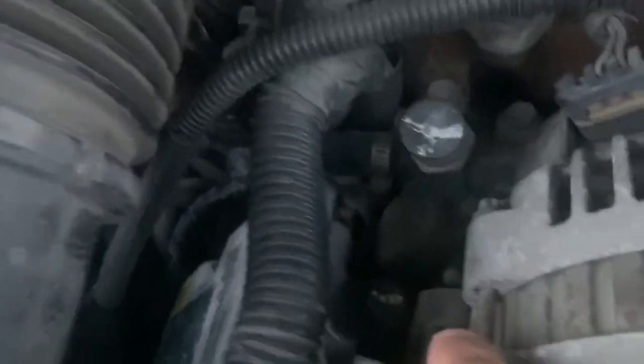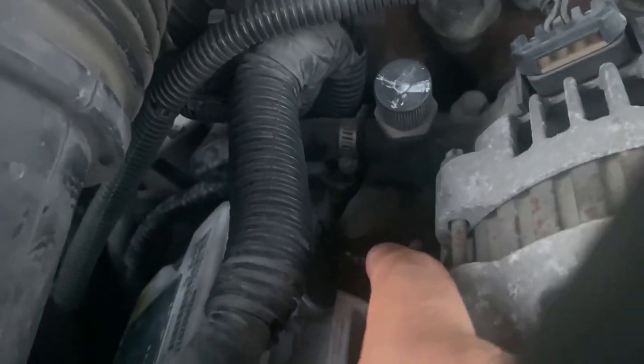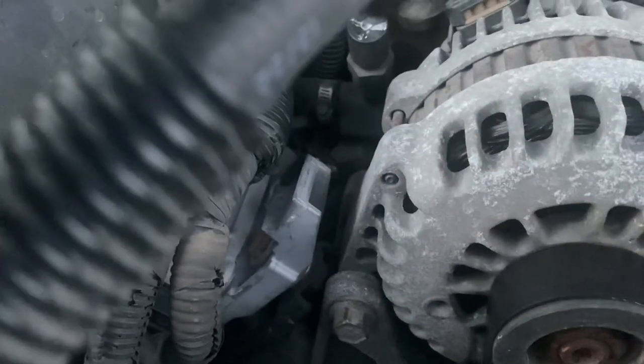I installed the FICM — the fuel management module for these trucks — it's right here, real easy to put on. You got a 17-millimeter fuel line on the top, one directly on the bottom, and three 14-millimeter bolts. All you gotta do is take off the intake.